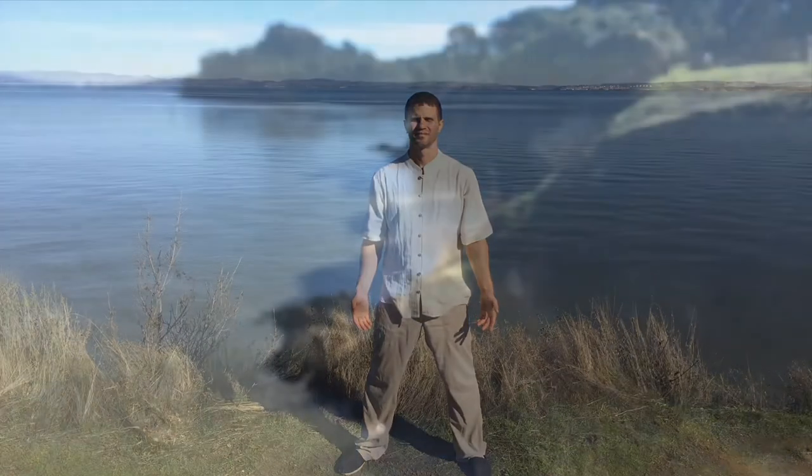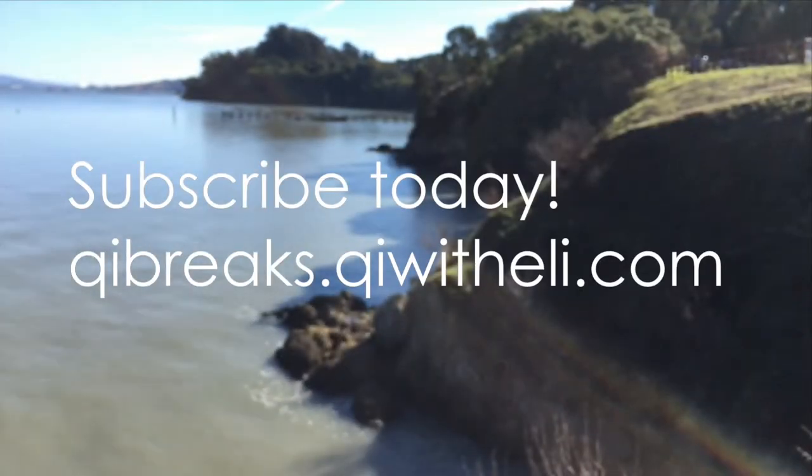Feel the gratitude to all the energy around you. Feel the harmony — the energy all around you in nature and deep inside of you. Open the hands to the side, palms facing the front, opening the eyes. For more Chi Breaks and to subscribe, visit ChiBreaks.ChiWithElli.com. Thanks for watching.